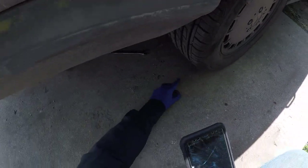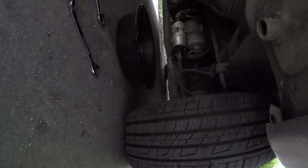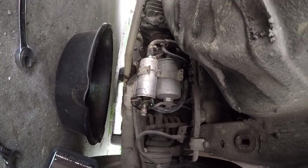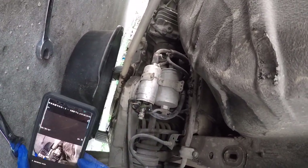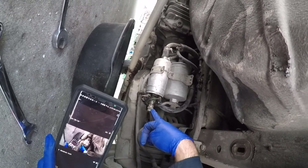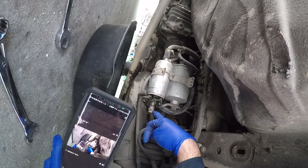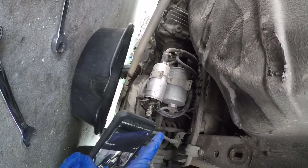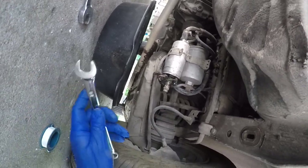I'm changing the fuel pump check valve on the 1990 300 SE right here. You can see the cap - 17 millimeter - and you're going to need a 17 millimeter wrench to take off the cap and this inner part right here. I already changed this thing out but it's leaking.